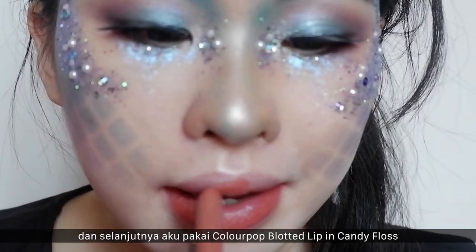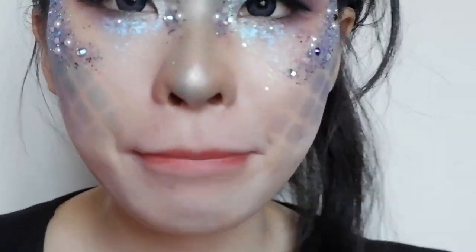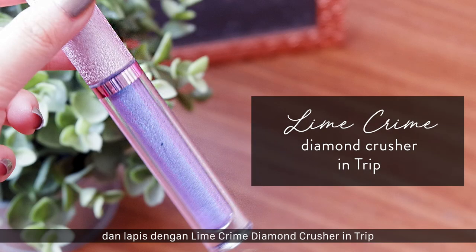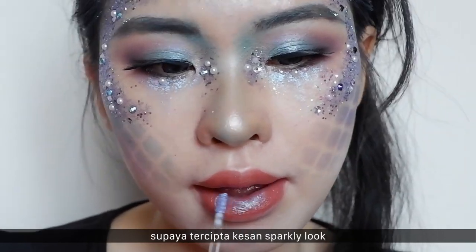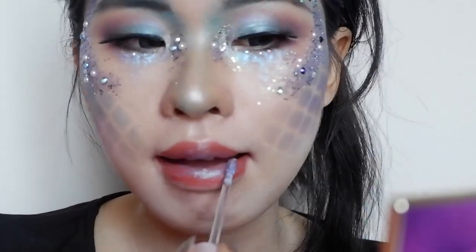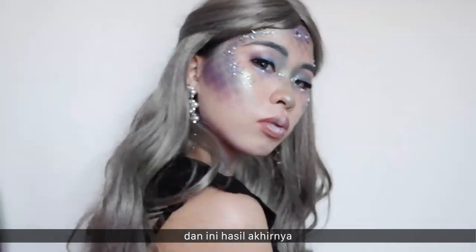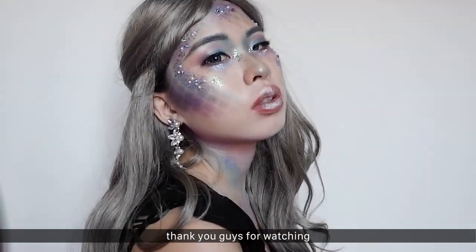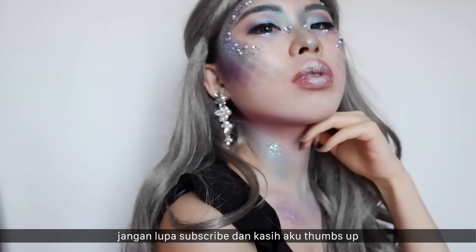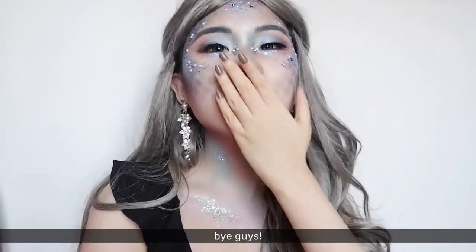I'm using this ColourPop Blotted Lip in Candy Floss and topping it off with the Lime Crime Diamond Crusher in Trip on just the center of the lips, so it creates a beautiful sparkly look without being too much. And here is the final look! Thank you guys for watching — don't forget to subscribe and give me a thumbs up, and I'll see you guys in the next video. Bye!